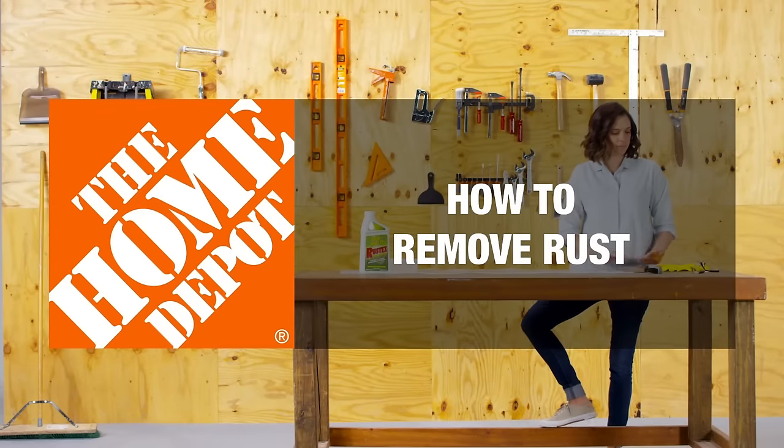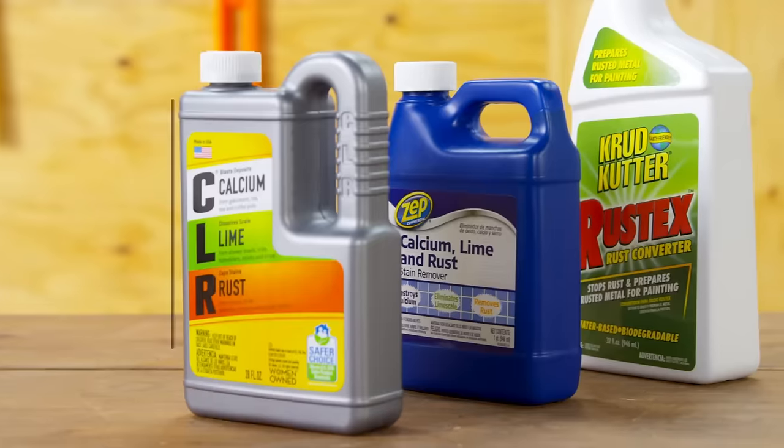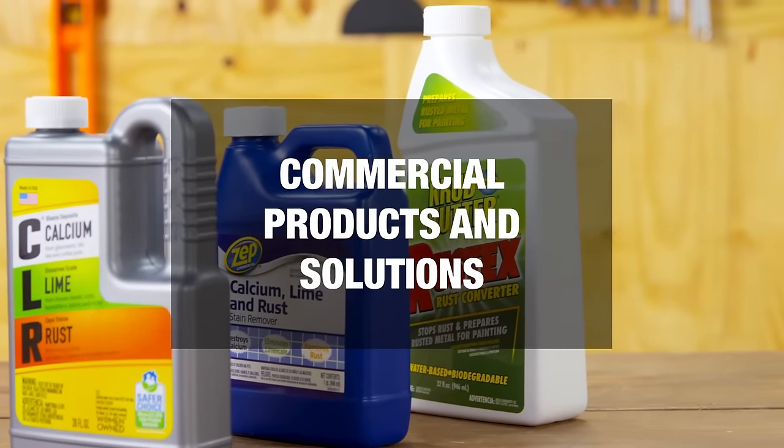There are many ways to remove rust and restore the look and function of most any metal object. First, let's take a look at some commercially available removal solutions.